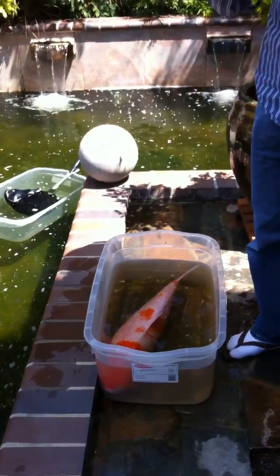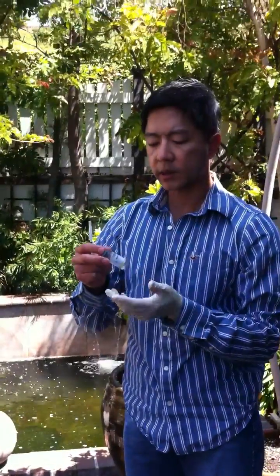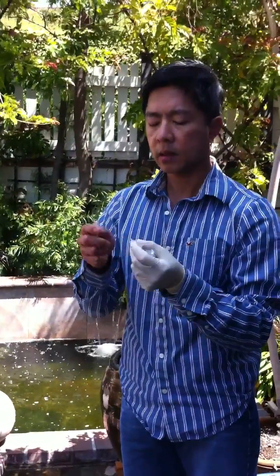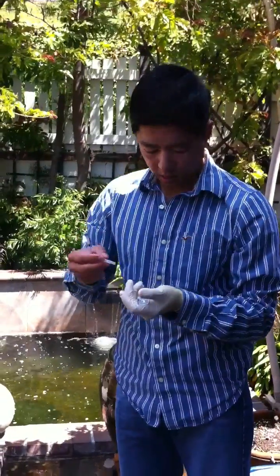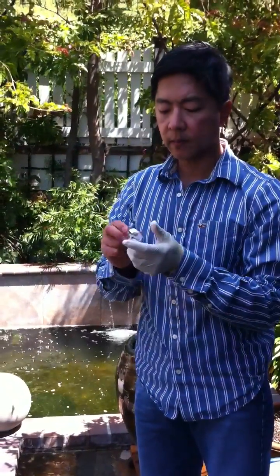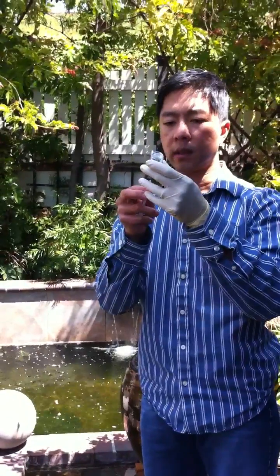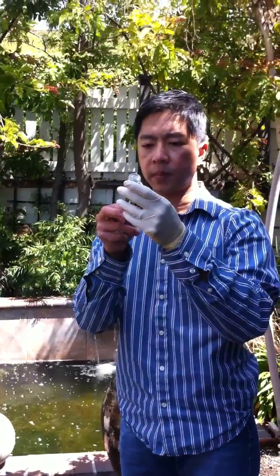This is amikacin with a concentration of 50 milligrams per milliliter. The last time I weighed this fish it was about 10 and a half pounds, so it requires about 0.45 milliliters.